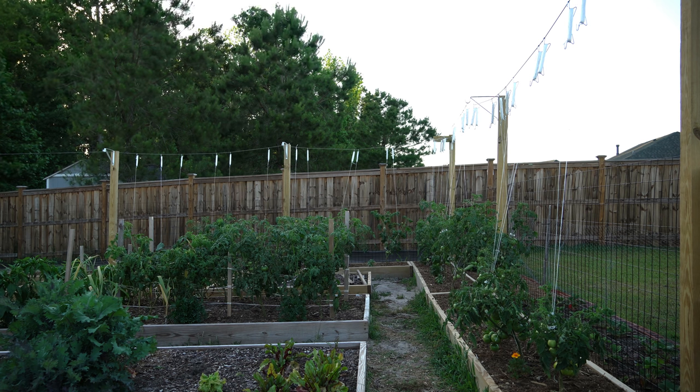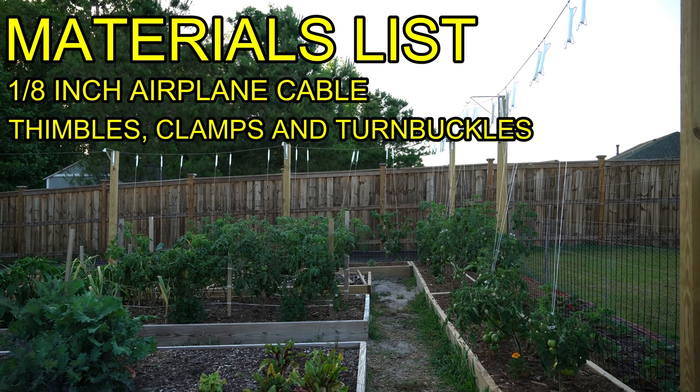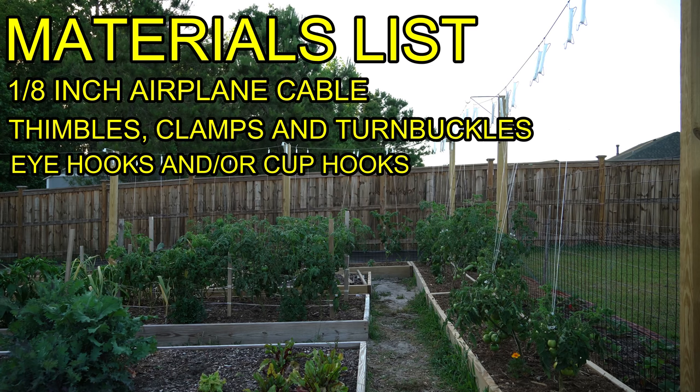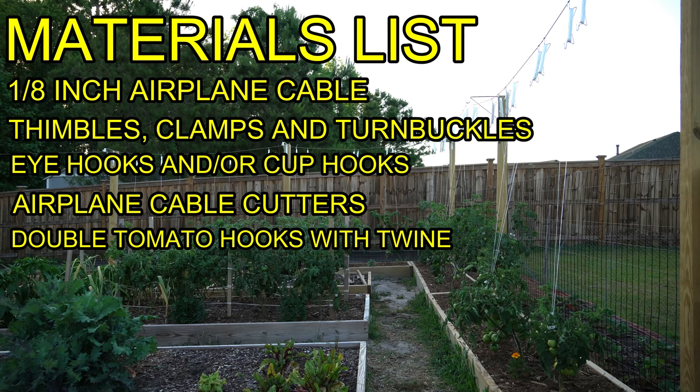All of this equipment is linked in my Amazon storefront in the video description. The keys to my setup are: one-eighth inch stainless steel airplane cable, airplane cable thimbles, clamps, and turnbuckles — which you can purchase as one single kit on Amazon — eye hooks and/or cup hooks for the posts, airplane cable cutters to cut the eighth-inch steel cable, double tomato hooks with twine, and plant support clips.